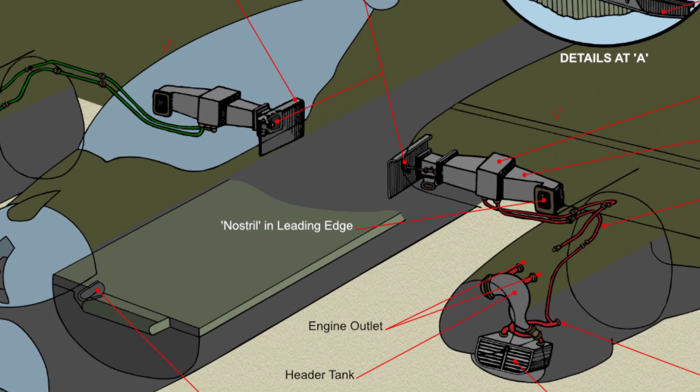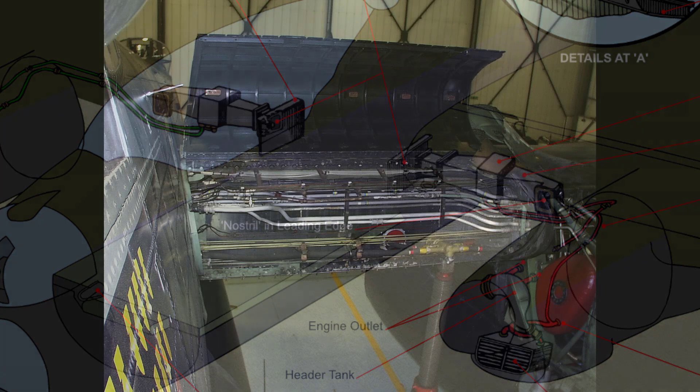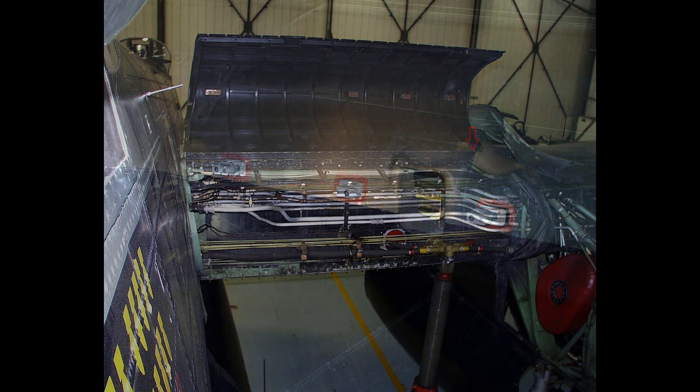On each side, air enters an intake which, with the short duct attached, is integral with the mainplane hinge leading edge. When the latter is closed, the flanged end of the inlet duct makes contact with the sponge rubber seal at the end of the outboard duct which leads to the radiator.